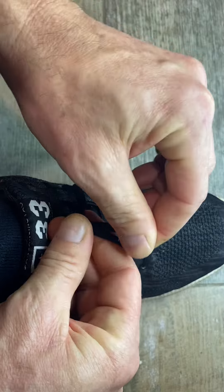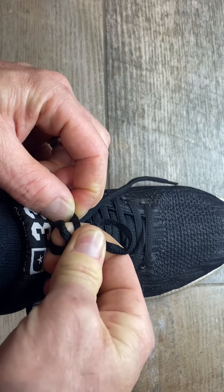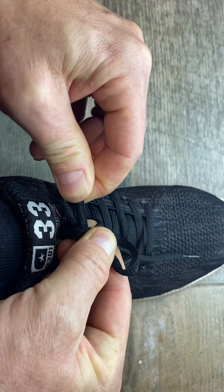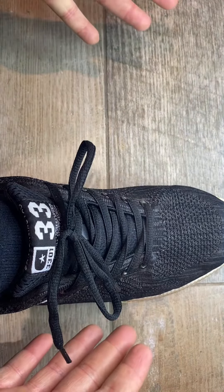Wrap that around and tuck it underneath, like through the middle of that space that you've just created. And then you've kind of got another bunny ear poking through — just pull both of them. And that's the lace tied.